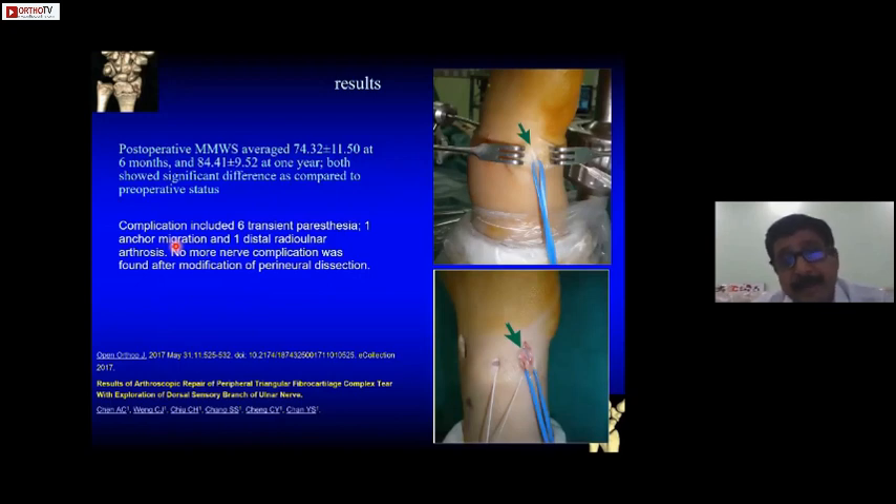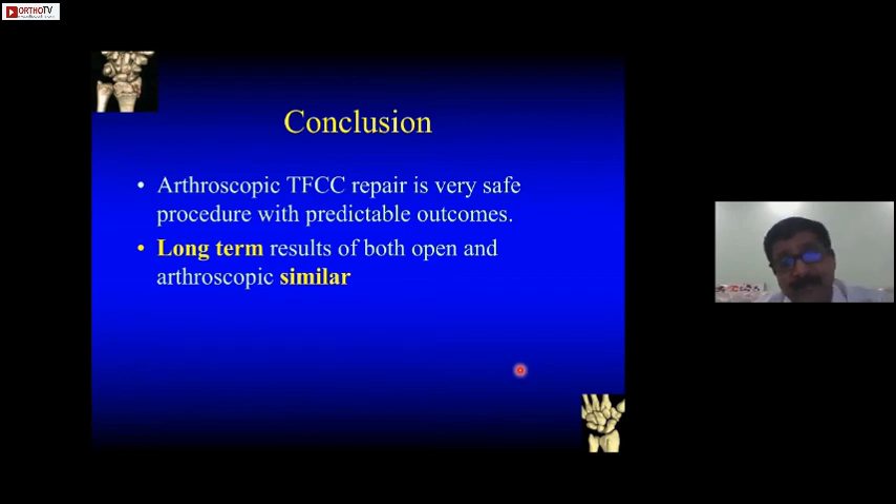Regarding results, arthroscopic repair is definitely better — Mayo scores are better after surgery. Few complications include transient paraesthesias from the ulnar nerve and anchor migration in one case. To prevent nerve complications, whenever tying sutures, isolate the nerve and separate it before tying a knot, because injury usually occurs when the nerve entangles between the knot. In conclusion, arthroscopic repair is a very safe procedure, and long-term results of both open and arthroscopic are similar regarding stability and range of motion. Return to work is definitely faster with minimally invasive surgery. Thank you.